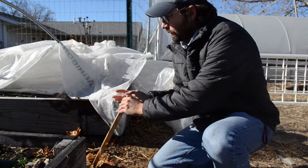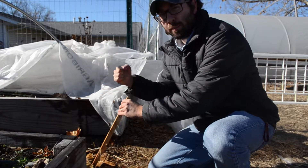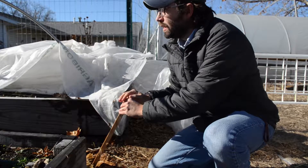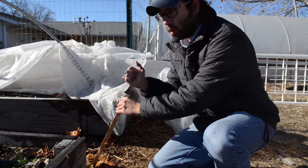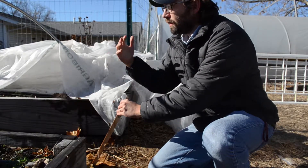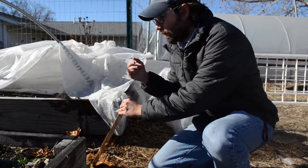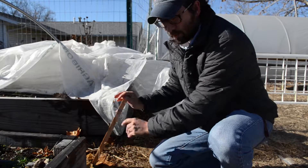You want to drive the stake in at an angle because there's going to be a lot of pulling happening when the wind is hitting the plastic on this tunnel, or when there's a snow load on top. So the stakes are going to be what keeps this tunnel up when the snows arrive and the cold winter winds start whipping through here.